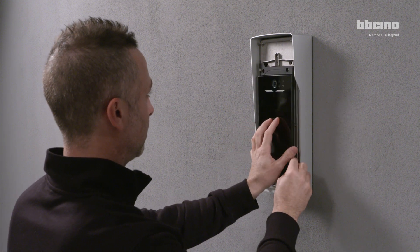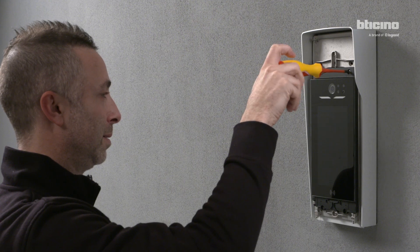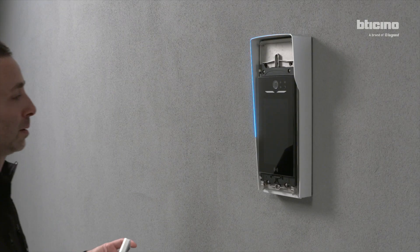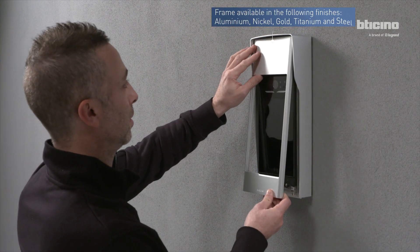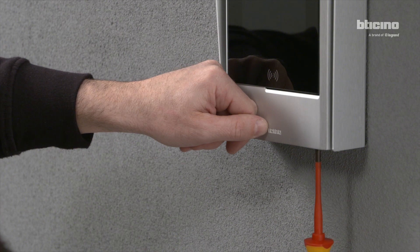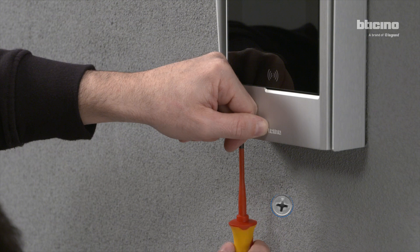Close and screw the Linear Cinquamila module to the support. Place the finishing frame on the Linear Cinquamila module, then unscrew to fasten the frame on the module.